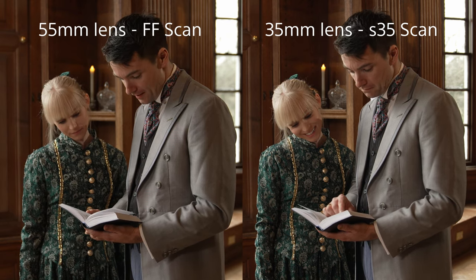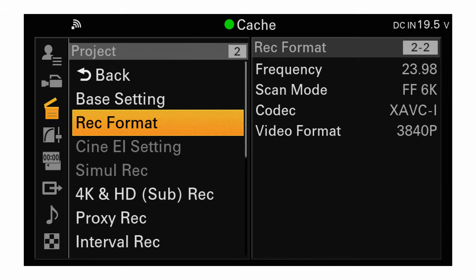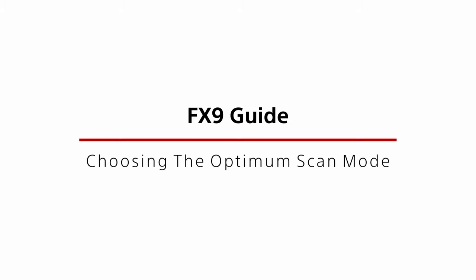The imager scan mode settings can be found in the menu under Project, Scan Mode. As the recording format and frame rate choices are governed by the imager scan mode, in most cases the imager scan mode should be set before you choose the recording codec, frame rate, or video format.